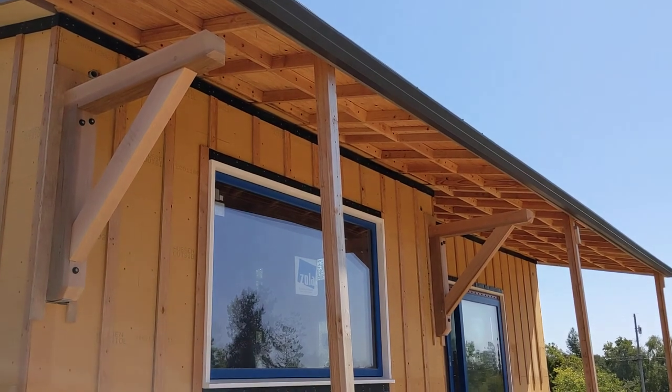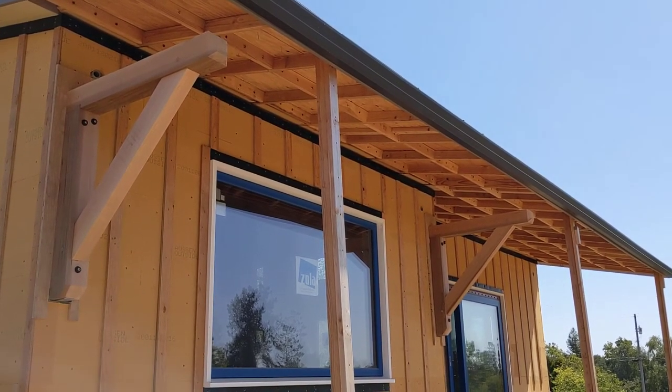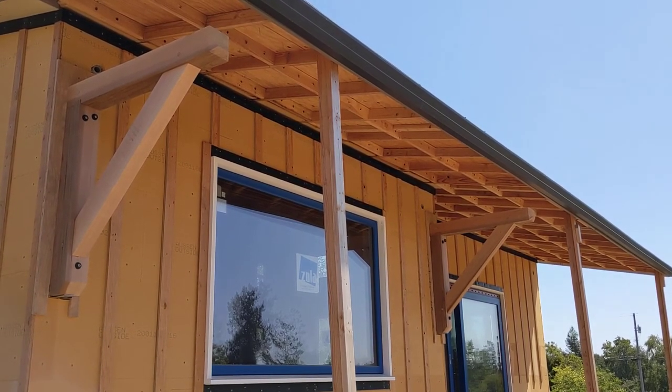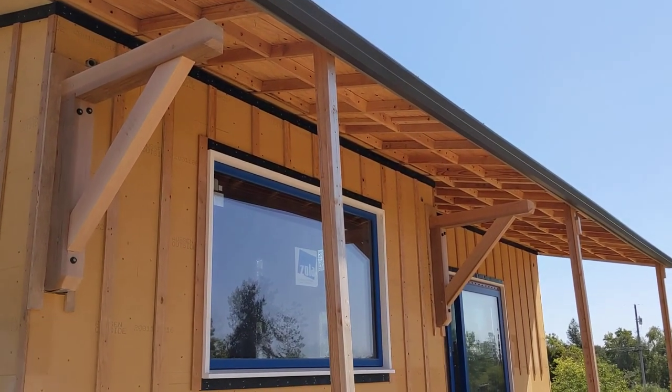I've installed the other corbels, but one of the screws got stuck, so I need to cut it off and go buy another screw for it. So that's what it's looking like.